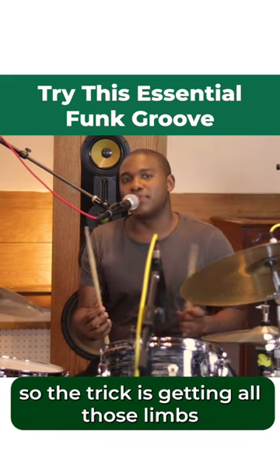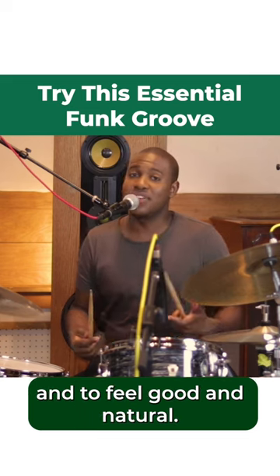The trick is getting all those limbs to sit together and to land together and to feel good and natural.